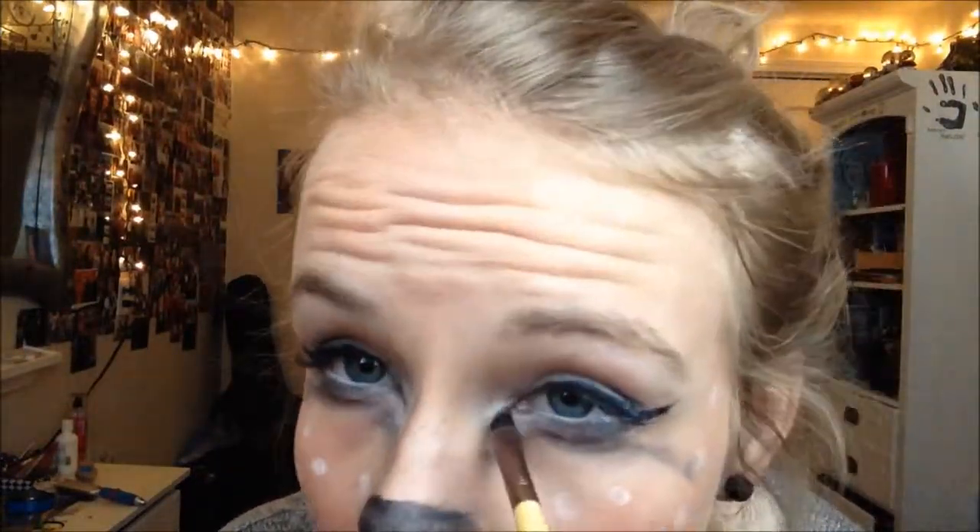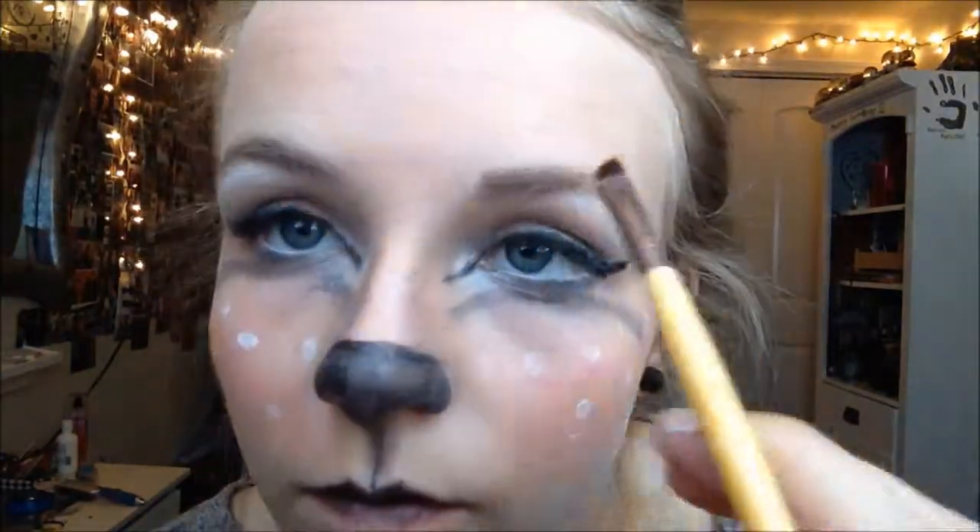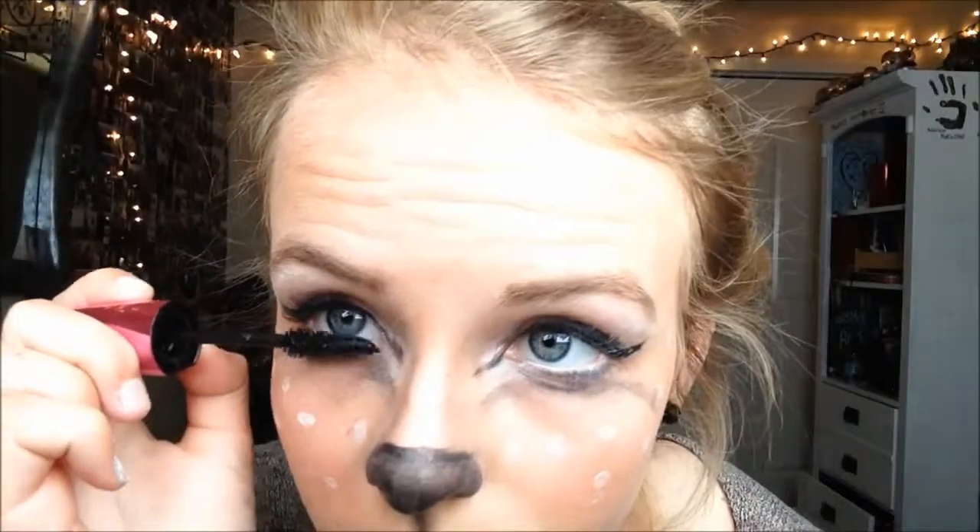However long or short you want the triangles is really determined by preference, but I'd suggest doing them a little darker than I did. Again with my angled brush, take a light brown or whatever color your eyebrows are and just fill them in and shape them. The last makeup step is to take your favorite mascara — mine is Miss Manga by L'Oréal — and apply it. I think we all know how to do mascara.